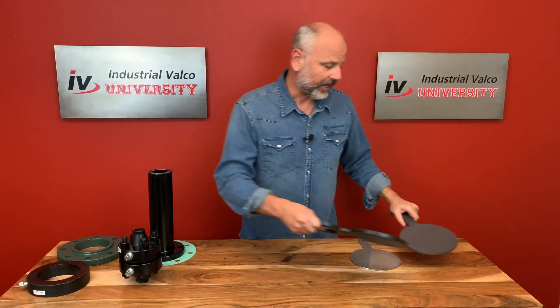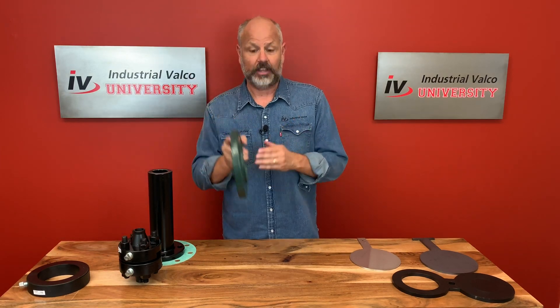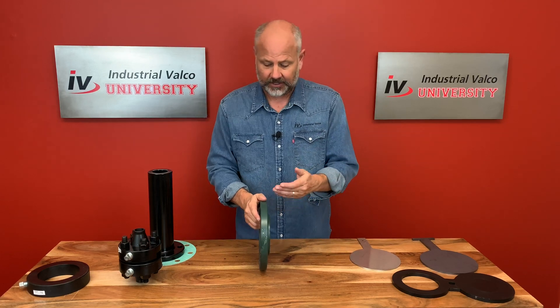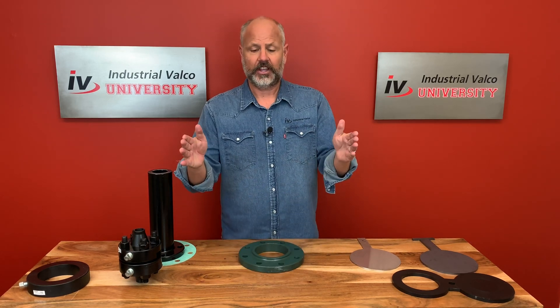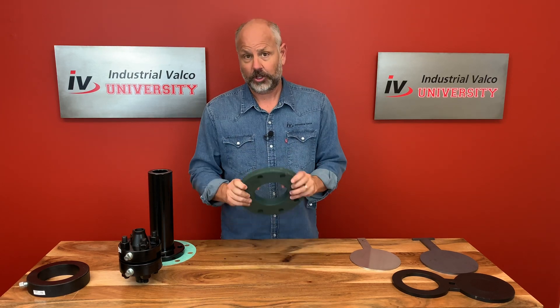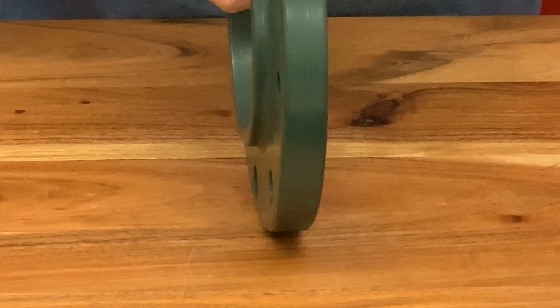Let's talk about spacer flanges. The spacer flange is literally used as a spacer — by literally I mean literally, like in 2010 when it meant the exact meaning of literal. Simply enough, the spacer flange is used when you need more space. So say you're using a gate valve and then you decide to use a butterfly valve — the difference in outside diameter from a gate valve to a butterfly valve is going to be quite different. That's where you use a spacer flange, which we machine from a flat face slip-on, tapering the hub and making it perfectly flat on both sides.